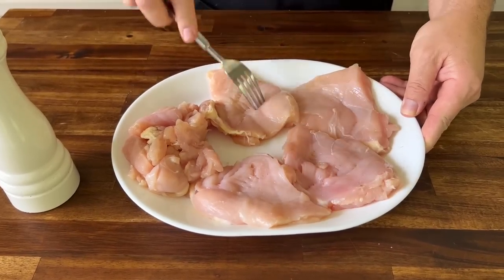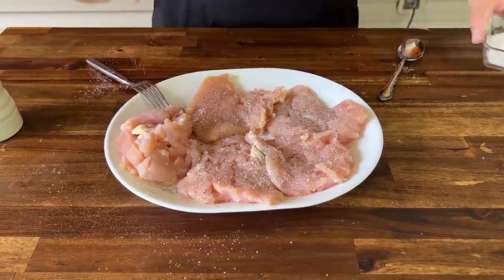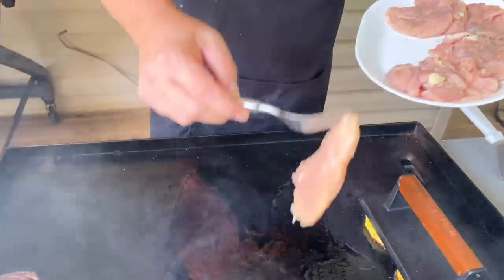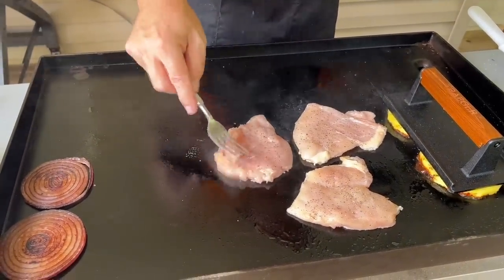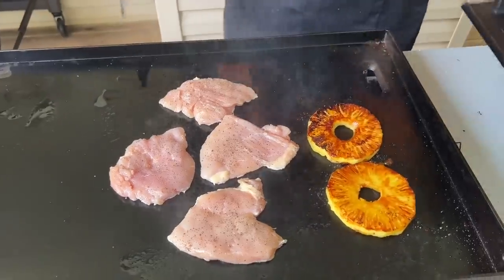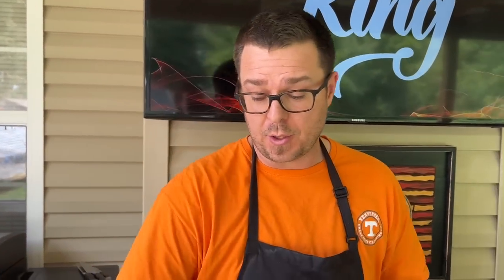Our sauce is done and it's cooling down. Onions are cooling down. Pineapple is cooking. Salt and pepper on the chicken, both sides. When you add that sugar to the pineapple and you get the pineapple off the griddle, you've got to clean your griddle right away. Don't let that sugar caramelize and ruin it.